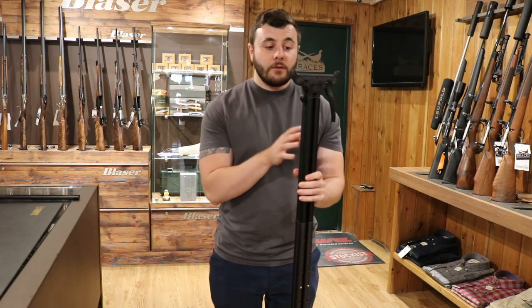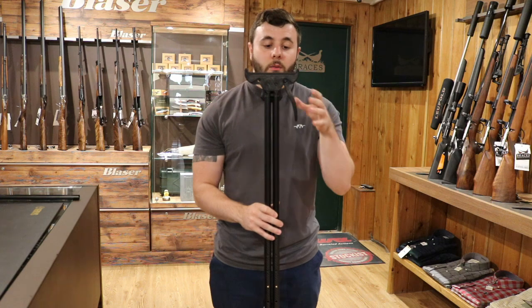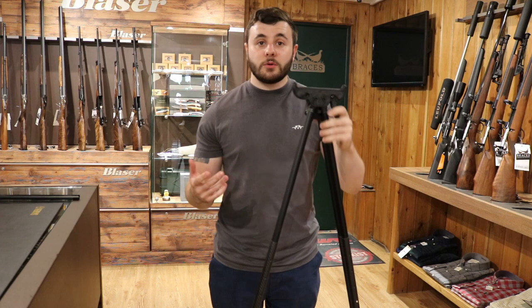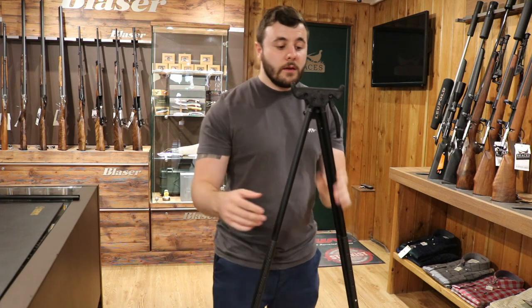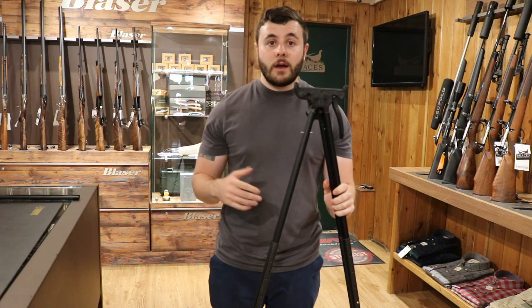A few additions to talk about versus the original model. We have this device here — what that allows us to do is open the sticks with one hand. Now if you're a left handed shooter, you'll have the stick in your right hand. What we need to do is unscrew this here, place it there, and you'll be able to use it in your right hand for a left handed shooter.